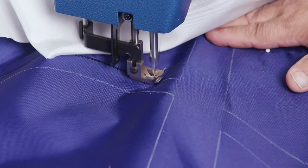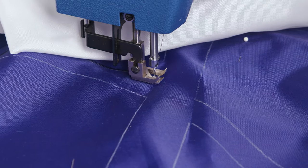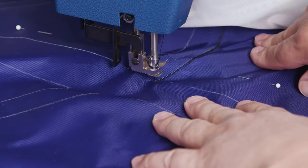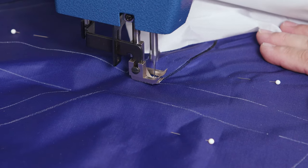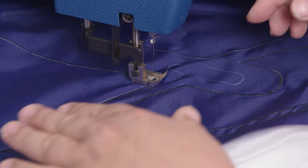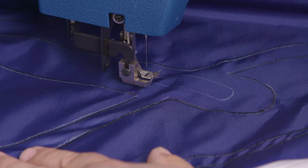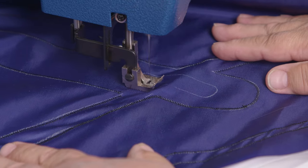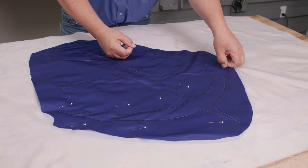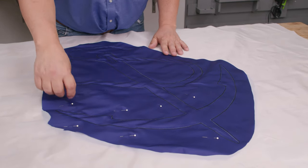When you come to a 90-degree turn, bury the needle, lift the foot, and pivot on the buried needle. Make sure you lower your foot before sewing again. When you need to skip to another section, just lift your foot and move over without cutting threads and sew that portion. Remove the pins and confirm both sides are secured down well.